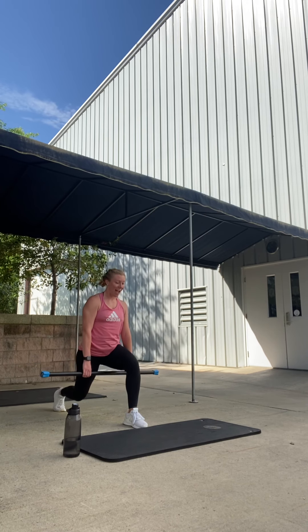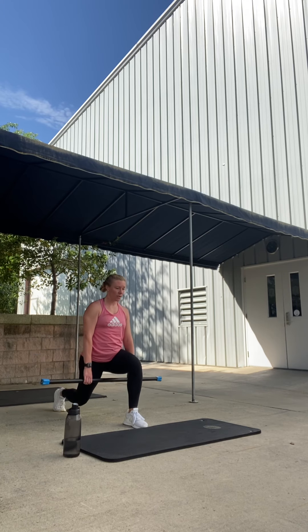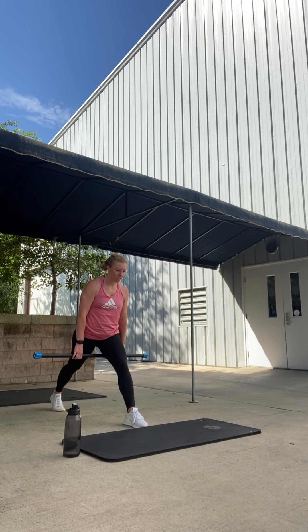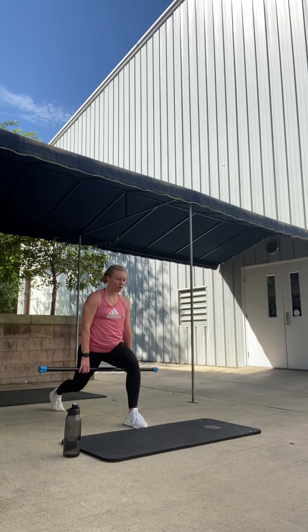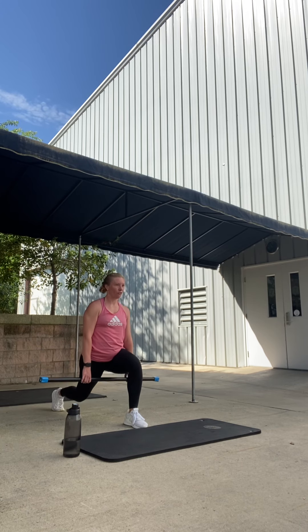Slow lunge — down two. Down, up. One more slow. Down. Four singles right here. Four. Push that right heel down. Three. Two. Get ready to finish — pulse it right here. Nice. Pulse. Pulse. Finish. Four, three, two. Done.